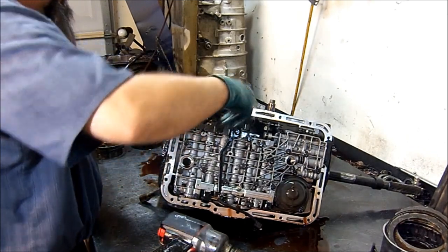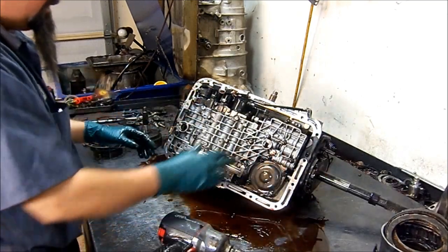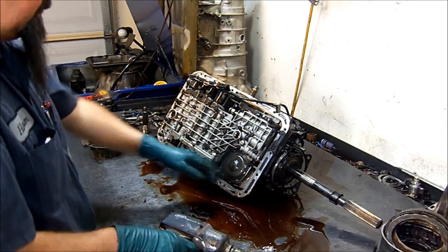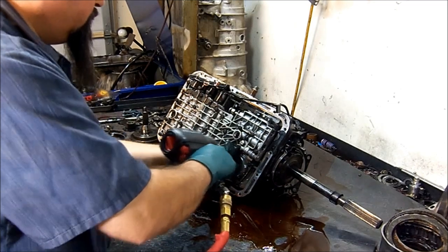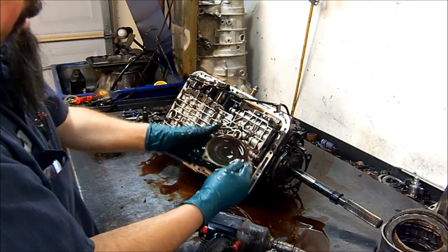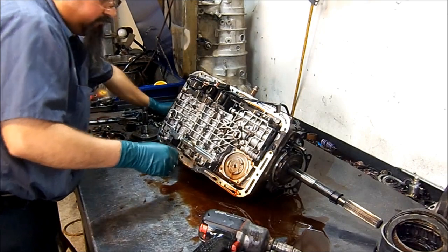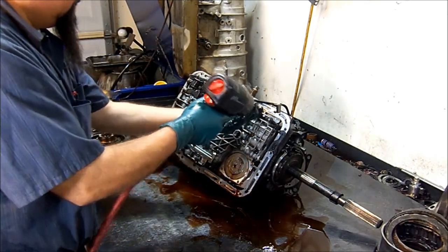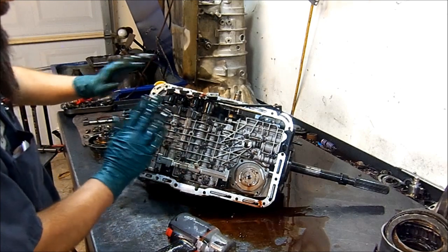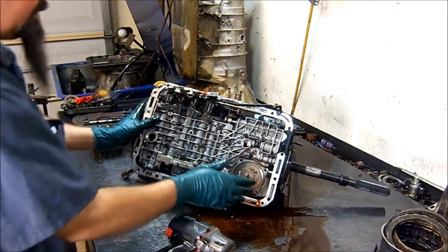Torque converter clutch solenoid, shift solenoid, shift solenoid, pressure control solenoid — let's get that to the side. Now we're going to remove all our 10 millimeter bolts. This is the reverse servo band cover. There is a gasket in between the cover and the spacer plate. You're going to remove most of the bolts except the two yellow bolts — leave those on there because they hold the solenoid brackets, and they are very easy to identify.